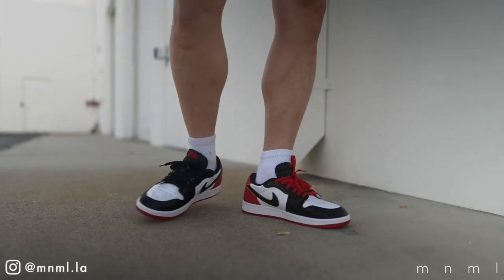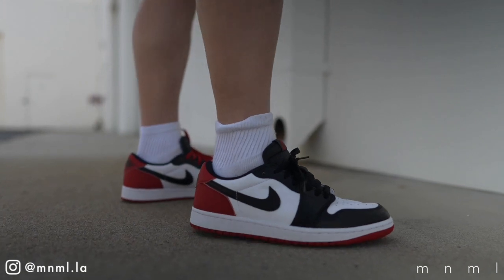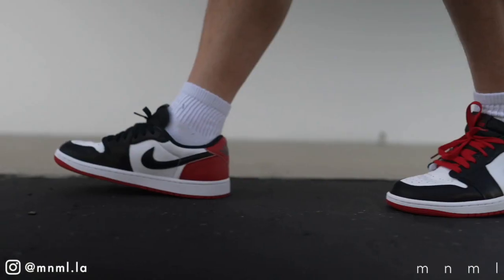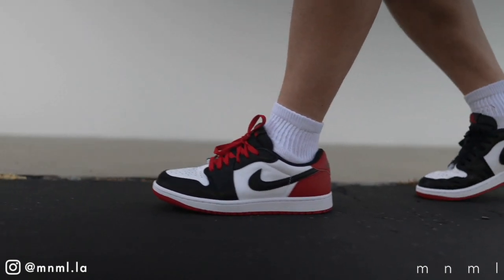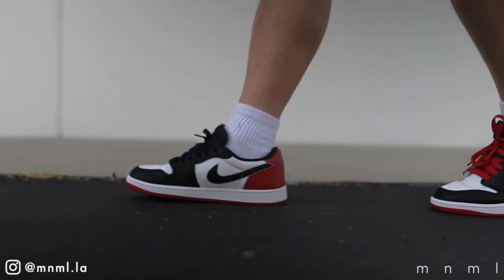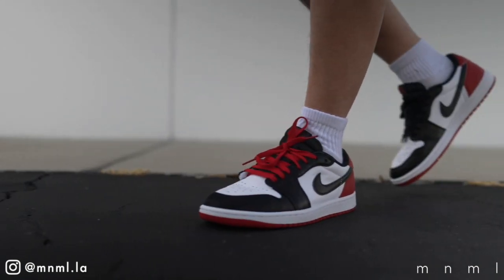For the purposes of today's video, we are going to take it from the angle of styling them with a few different pieces from our website, similarly to what we've done in the past. All of the pieces used in today's styling video can be found in the links down below. With all of that being said, let's go ahead and jump right into outfit number one.